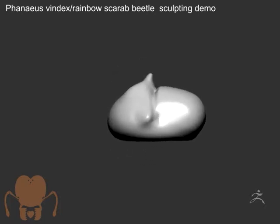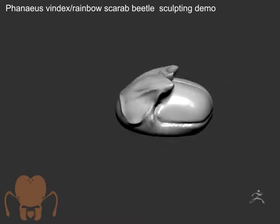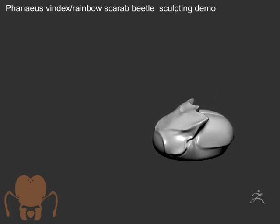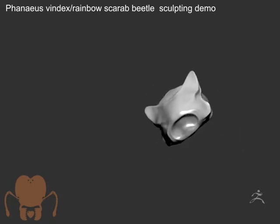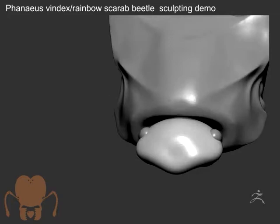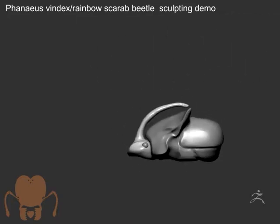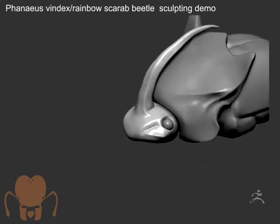I've decided to start a new project. This is a rainbow scarab beetle. I'm in ZBrush 2018, using the Sculptor's Pro mode, which allows me to pull out geometry and it updates the resolution of it while I pull the parts out. I'm using a combination of DynaMesh and Sculptor's Pro, just getting used to the new features here in ZBrush 2018. It's really cool because you can see I pulled out that horn.